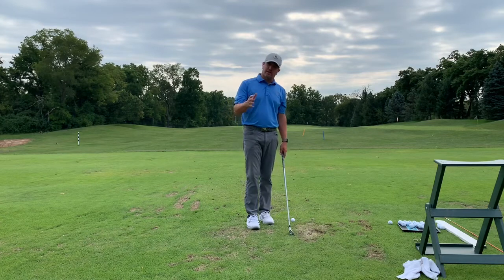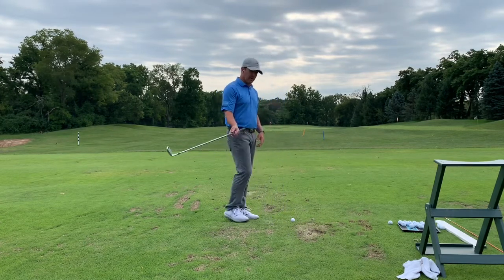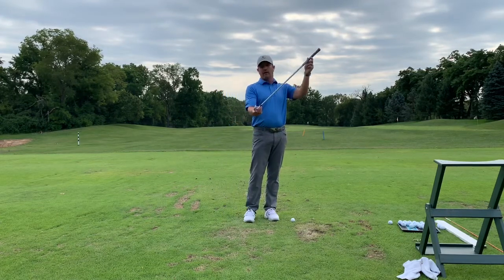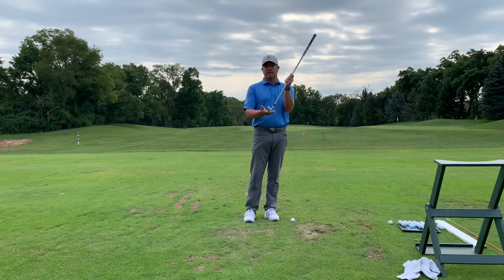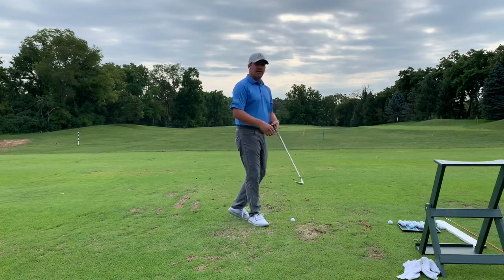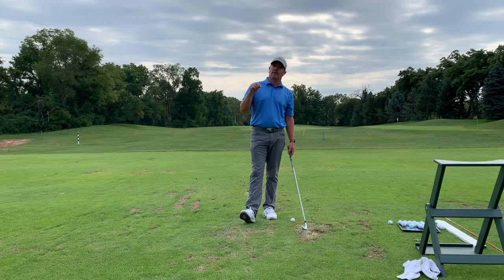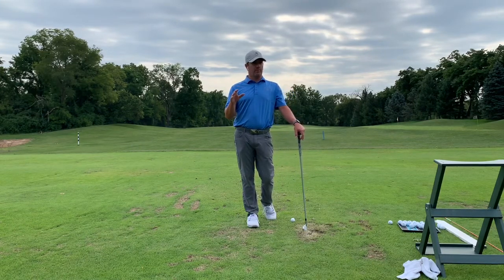Compression of the golf ball is actually defined by TrackMan as a shallower angle of attack coupled with a dynamic loft — the loft of your golf club at impact — that's stronger than what's stated. So a slightly closed or hooded clubface with a shallow angle of attack: that is compression. Not how hard you can hit the ground, and not how hard you can hit the ball into the ground.